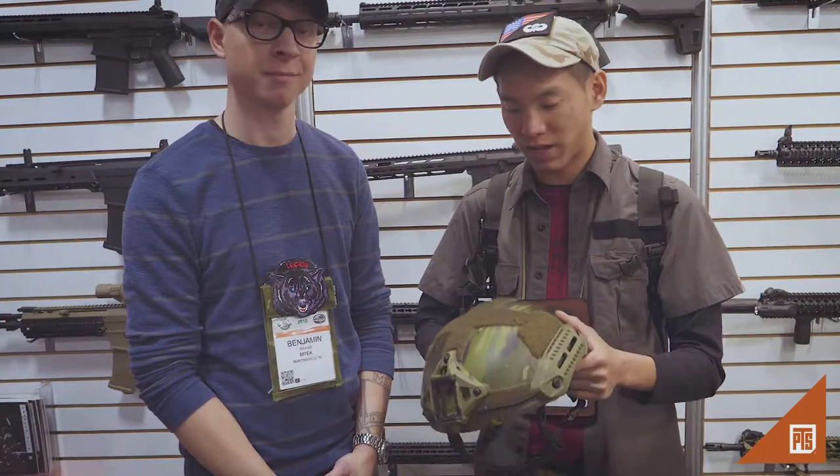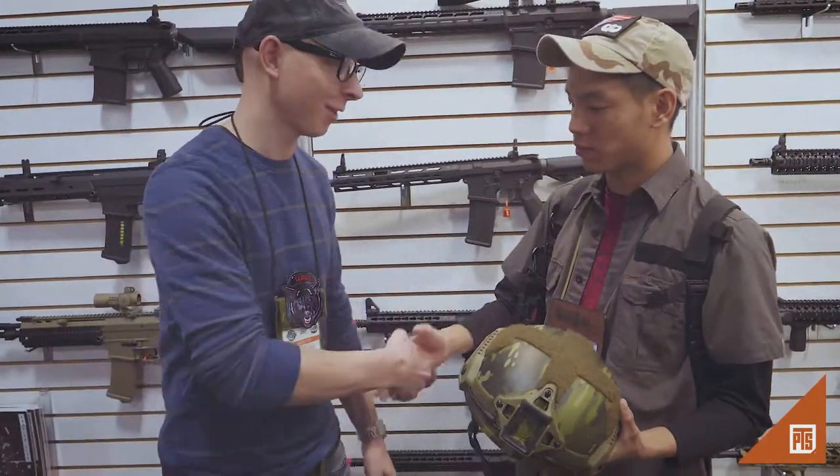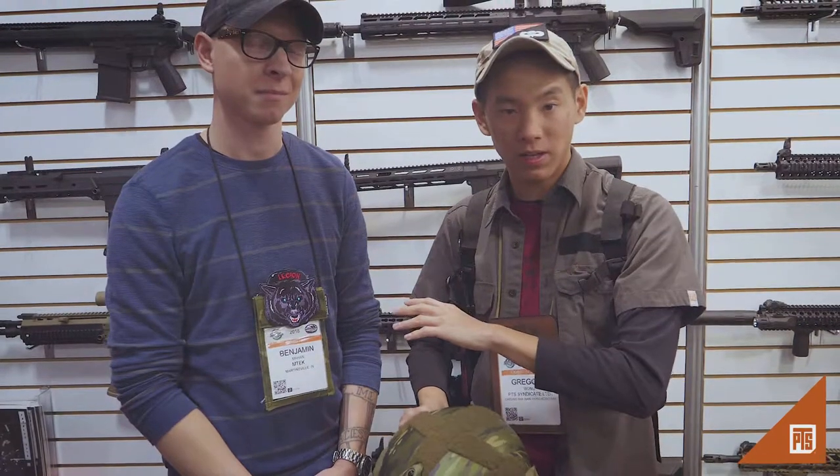It's cool because M-LOK is compatible with a lot of different products and it's cutting edge. So Ben, thanks again for swinging by. Be sure to check out the EmTech booth and their social media, as well as ours. We'll see you guys again during SHOT Show 2018. Bye.